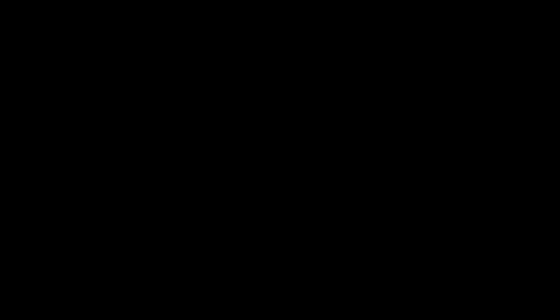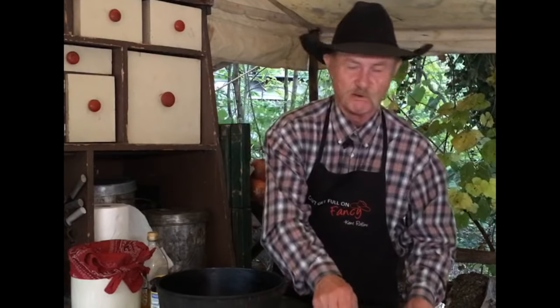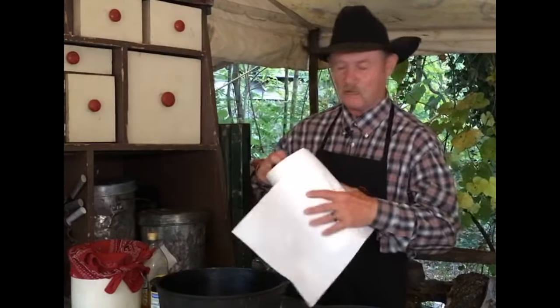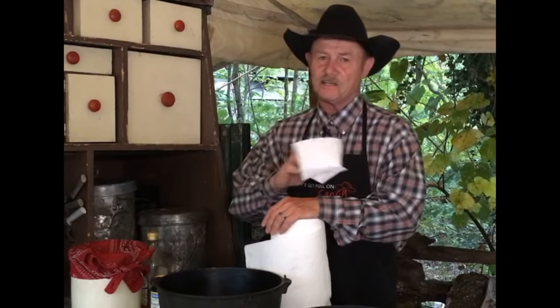My number one tip for cast iron. Now folks, when you season — and we'll get into what to season with — so many people, because they've been to Sam's or Costco and they buy about 400 rolls of paper towels. When you got a paper towel and you got oil on it and you're going to season iron, it ain't happening.